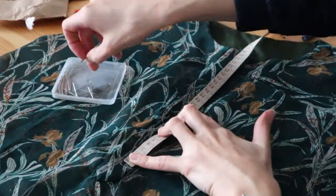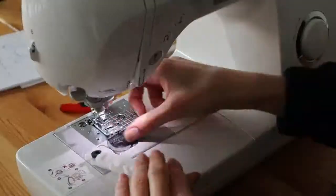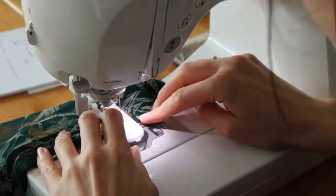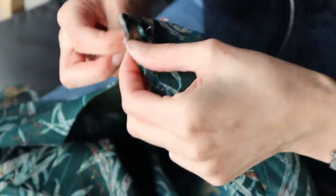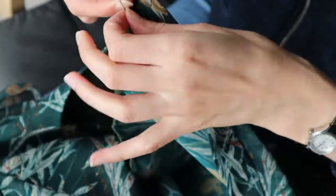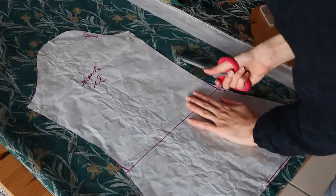Then I flipped the button tabs inwards and hand stitched them in place. Using my measuring tape, I put pins where I wanted the buttons to be — I decided to use only five buttons and they would be pretty small. Using my special foot I sewed all of the button holes, opened them using a seam ripper, and sewed the buttons in place on the other button tab. With this step you are pretty much done with the front part and the collar. I cut the sleeves in the fabric based on the patterns I had created.